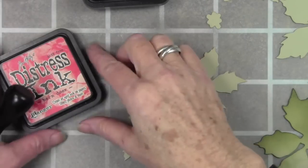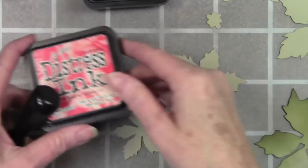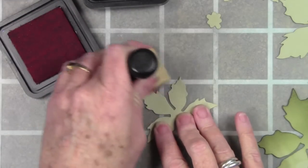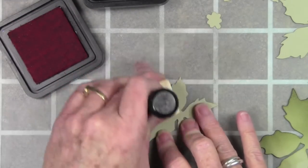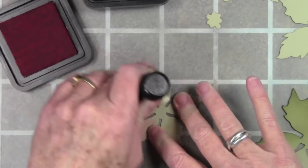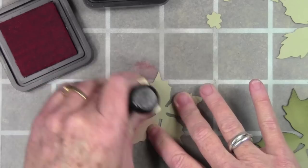For the blossom portion of my poinsettia I'll be using barn door distress ink and my red applicator tool, going in between the petals just like I did with the leaves — getting the darkest color on the edges, then going back in to darken once I'm happy with the color.